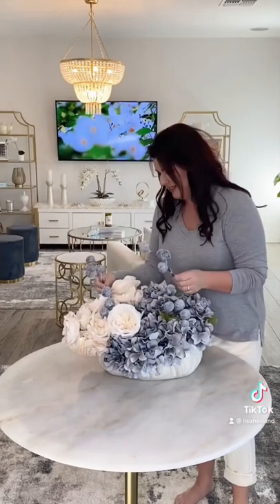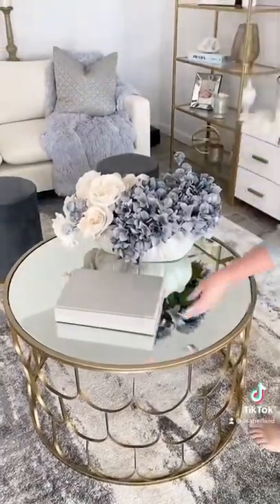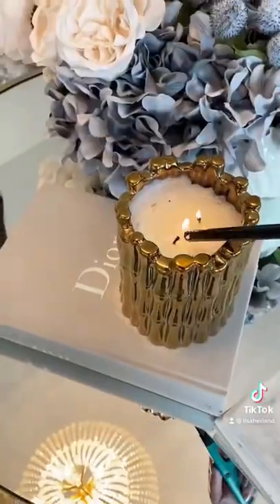Then I added these cute little puffs to fill in the space, put it on the coffee table, added a designer book, a crystal, coasters, and lit a candle. Enjoy.